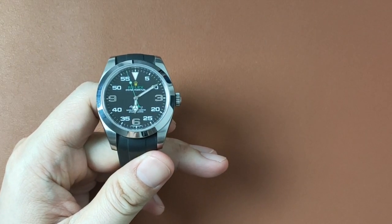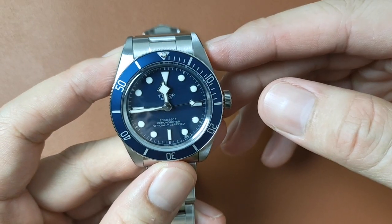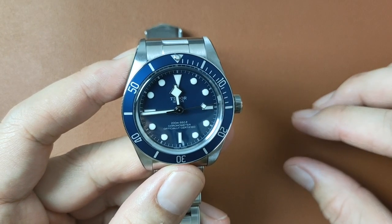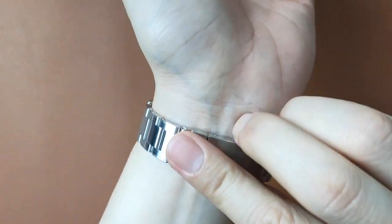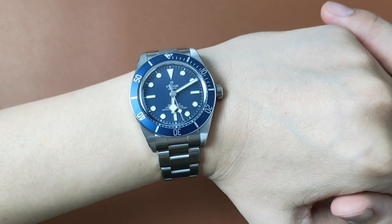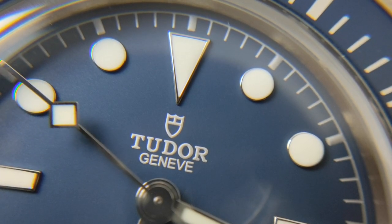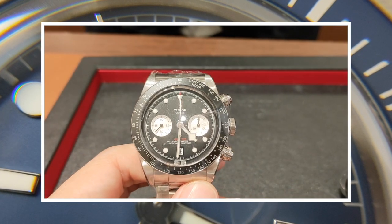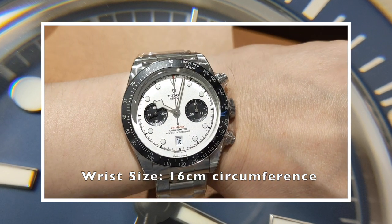Well, the Air King now has a new contender and I must say, I'm loving it. The BB58 Blue is now my favourite time-only watch to go to. It is slimmer, lighter, and easy on the wrist compared to the Air King. The bracelet is really comfortable. Because it is a time-only watch, the Snowflake hands don't really disturb the reading of the watch, unlike the problems you may face in the Black Bay Chrono, where the Snowflake hand would probably cover the small seconds hand and the chronograph timer.